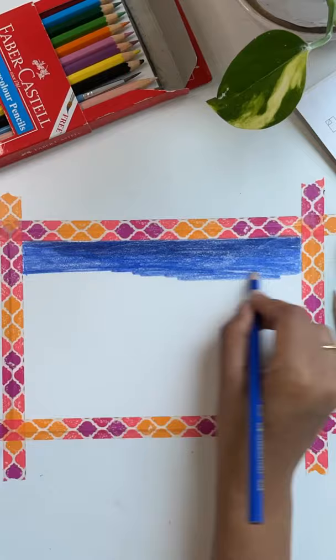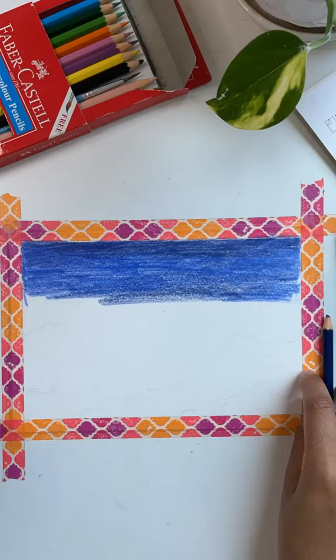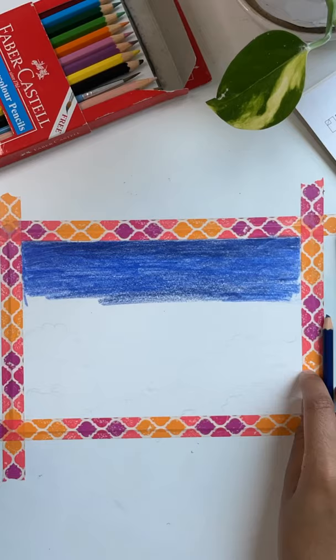The other day I had posted a short on watercolor pencils, and I realized I actually never tried using them as a pencil to create a painting. So I decided to paint the sky using these pencils on watercolor paper.